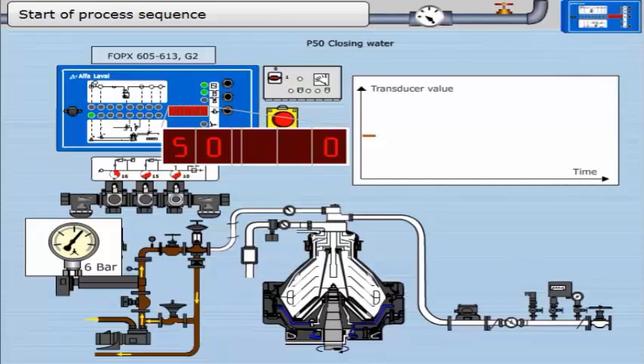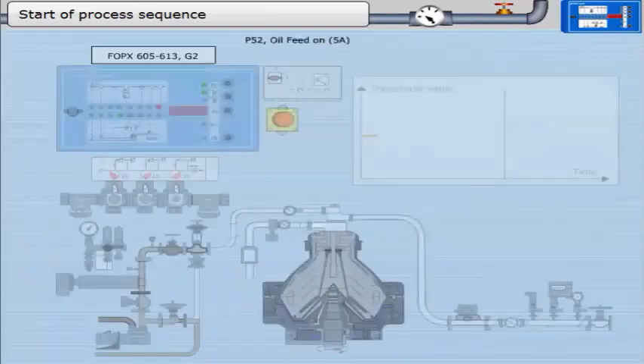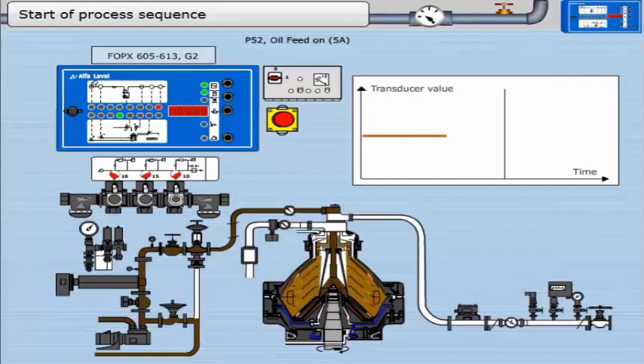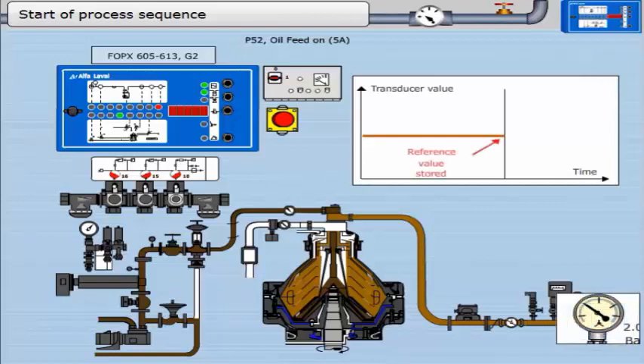The oil is still recirculating around the heater. Next, the oil feed valve changes position and oil is fed to the bowl. This is a stabilizing period for the transducer. The bowl fills with oil and cleaned oil is discharged by the pairing disc. A back pressure is established in the clean oil outlet. The operating back pressure is set by the regulating valve midway between the delivery height pressure — which determines the minimum back pressure — and the pressure required to overflow the bowl. The transducer reference is stored by the EPC 400 at the end of this timer, which runs for 120 seconds.